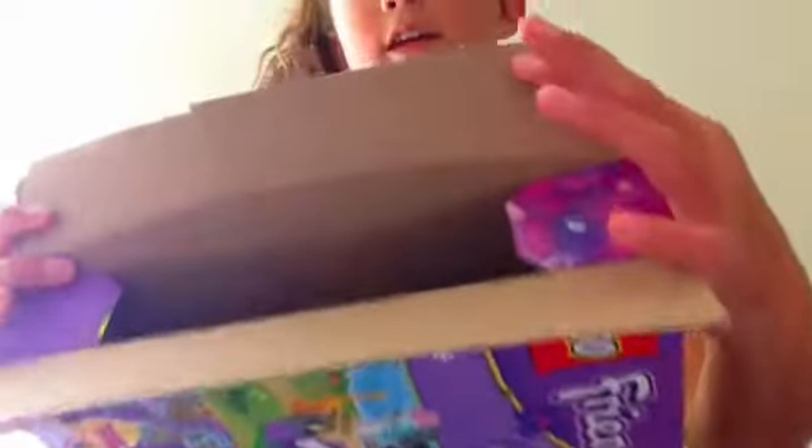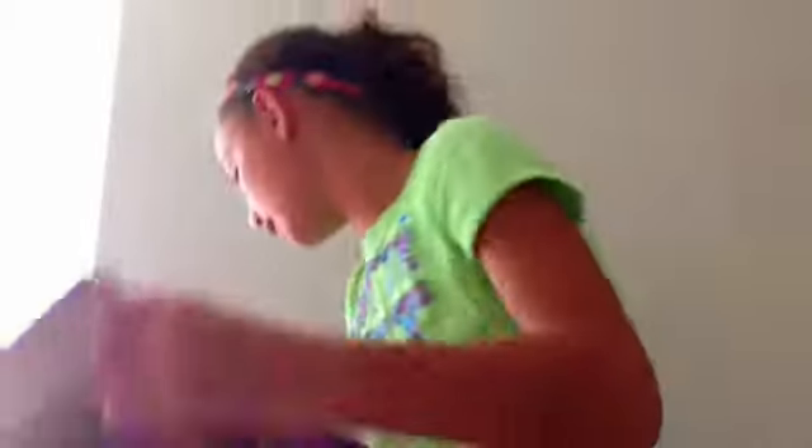Get the cardboard — I just have a Lego Friends box — and you're going to try to cut out the exact shape of the iPhone.